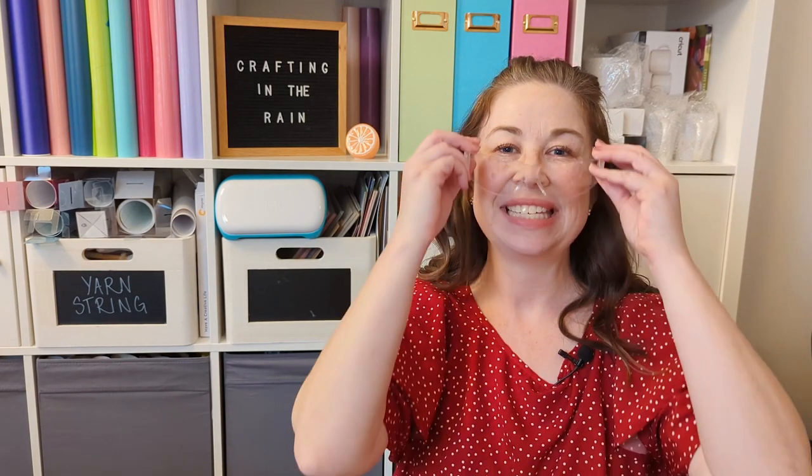Okay friends, it's time to talk safety. I'm gonna talk about things you should wear, things you shouldn't, and other things that will help keep you safe while you're working with your scroll saw. I'm Stephanie, welcome to Crafting in the Rain.